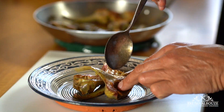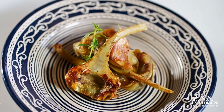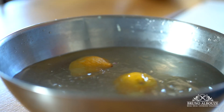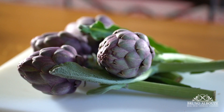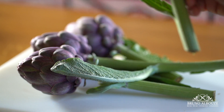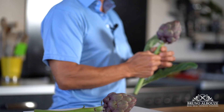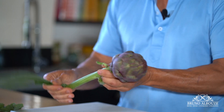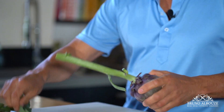So first, I'm going to fill up a large bowl of cold water and I am going to squeeze one lemon. Remember, artichokes begin to oxidize or turn brown immediately after cutting into them, so always have a bowl of acidulated water before you start.